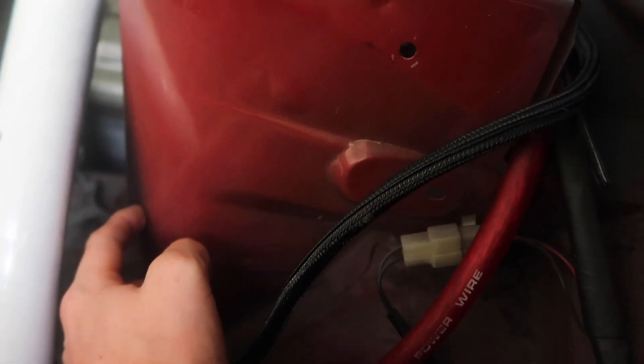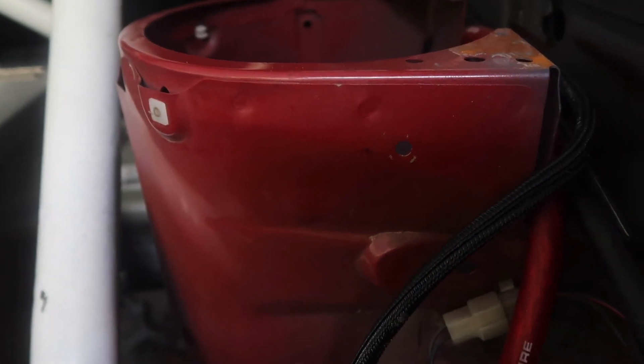Working around this cage is going to suck a little bit, but we need to come through and drill out all these little spot welds. That one's definitely going to suck, but they're all kind of around the tower. So we'll just start drilling and see what happens.